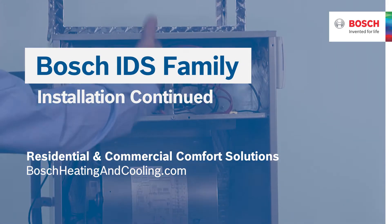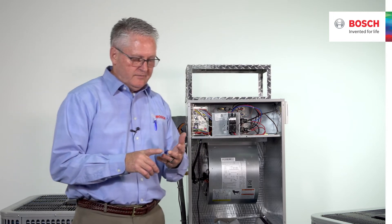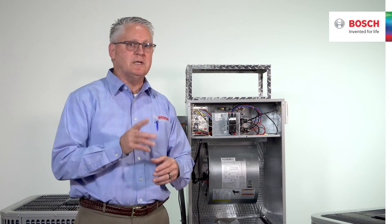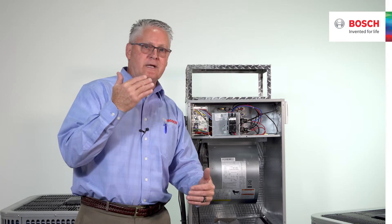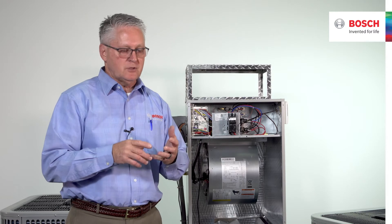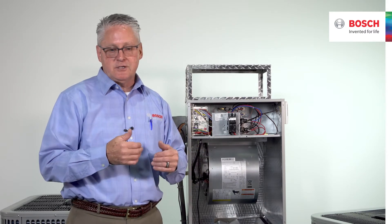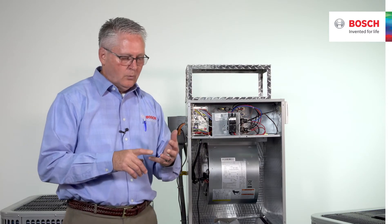Let's talk about the BVA20 and what's new from the factory. Two things that really separate the BVA20 from the 15 is that this system has a two-speed blower. We are capable of upgrading and downgrading Y1 and Y2 for wintertime and summertime scenarios — enhancing comfort in situations where we don't need all of that air coming out of the ductwork.